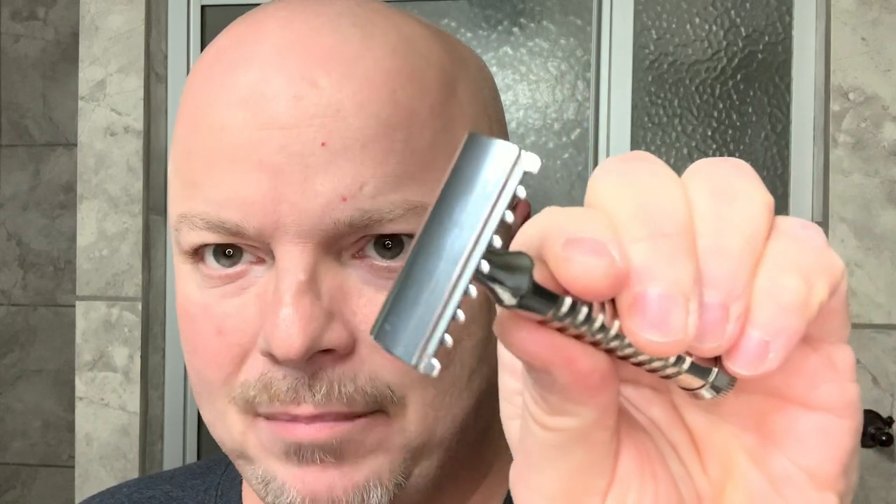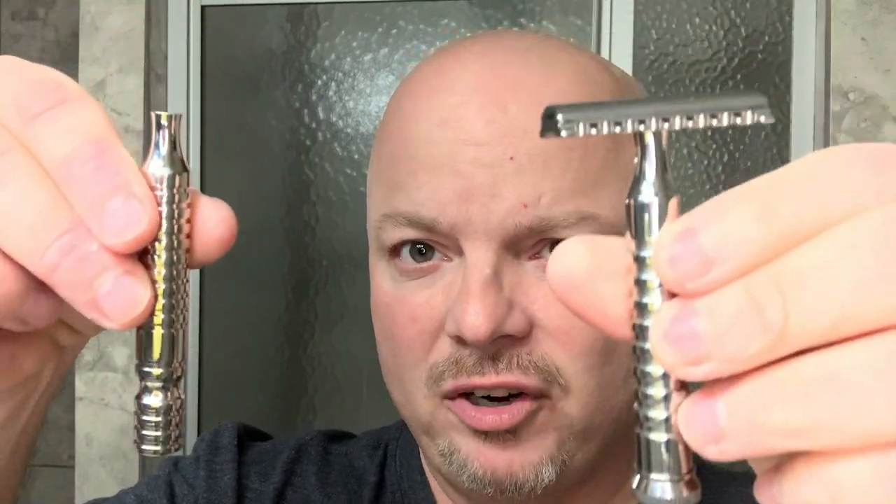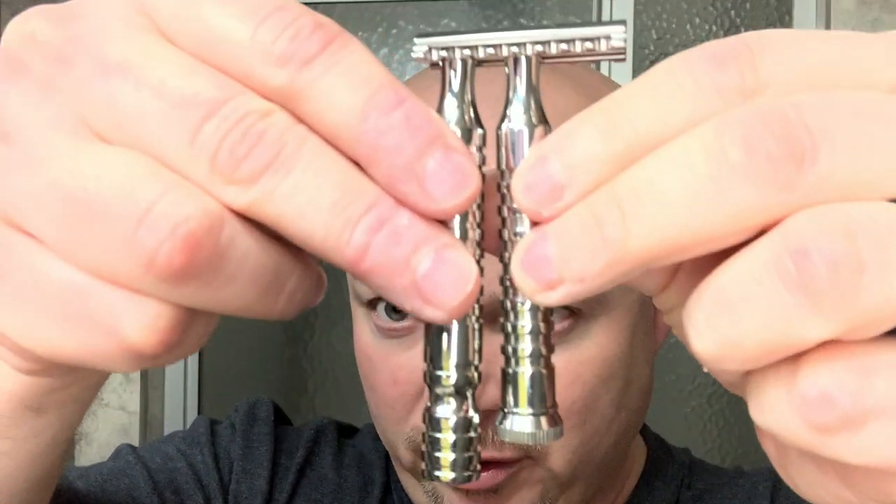We're going to be using the razor the Game Changer Jaws. This one is the 68, and to be honest, I made a mistake — I meant to get the 84 but ordered the 68. But I think this is going to be fine. You can see there's a good deal of blade exposure. It came with the halo handle, but I prefer this one, which is shorter. To me, this is the perfect handle size — or maybe even a little bit shorter.